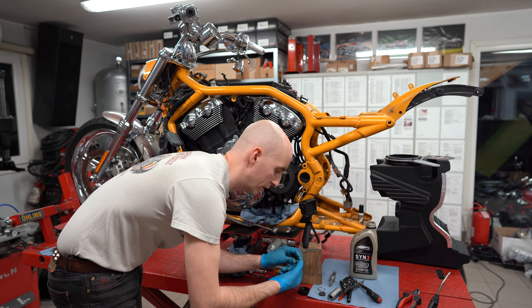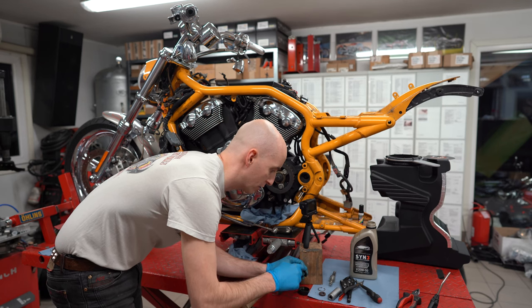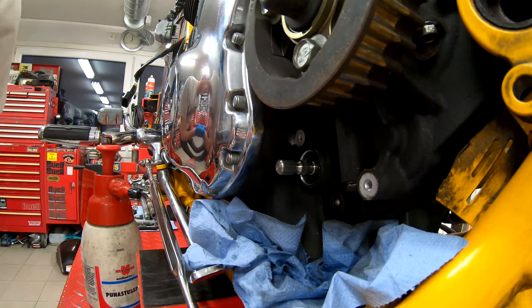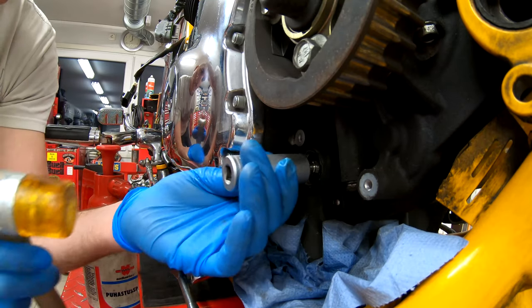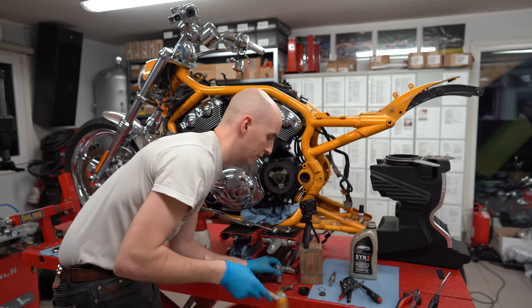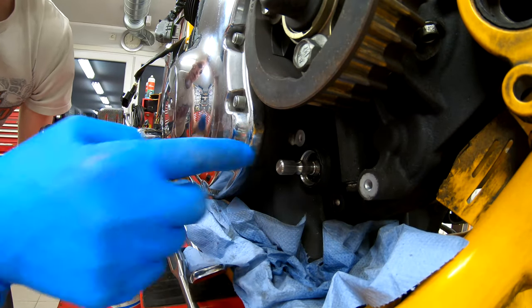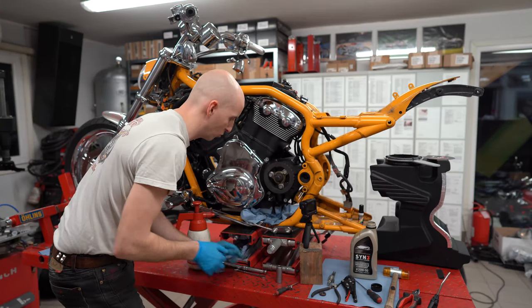Now it's time to put the new oil seal in. I always include the new oil seal with the shaft, so you don't have to worry about anything. When you get the parts from me, you have everything you need — just put it together with new engine oil and you're good to go. I'll push it in with the 11/16th socket — needs a little bit of knocking as well. Perfect. Now it's time to put the outer lock ring in. Perfect again. Now put a little bit of engine oil on the splines on the shaft so everything goes together as smoothly as possible.